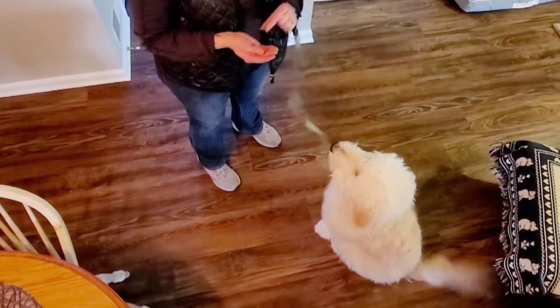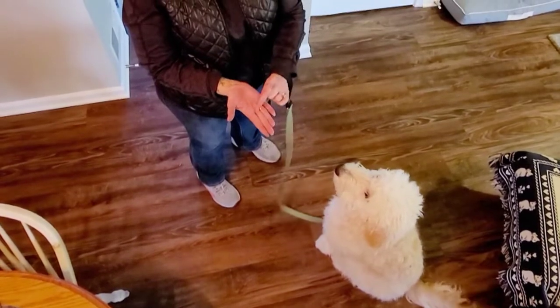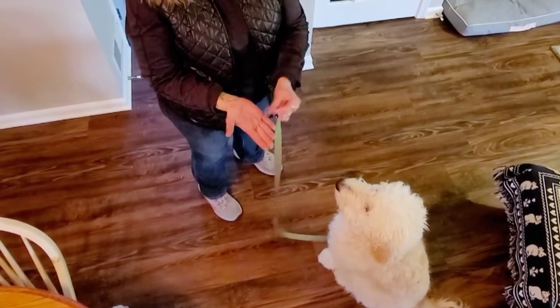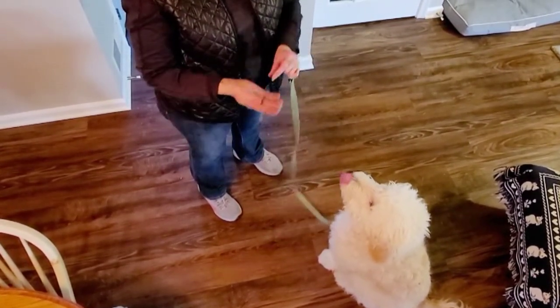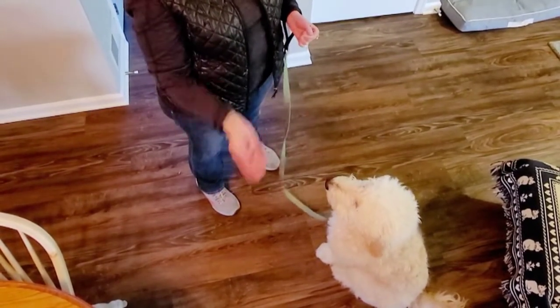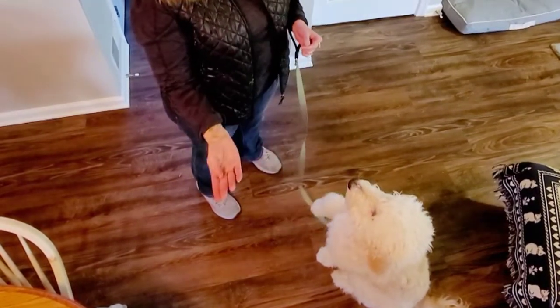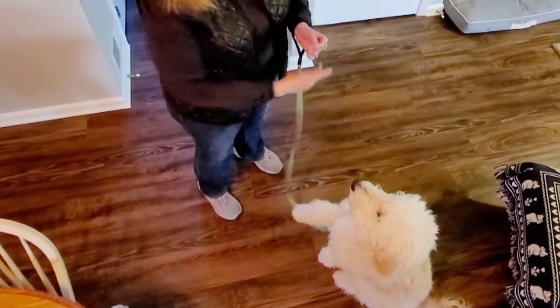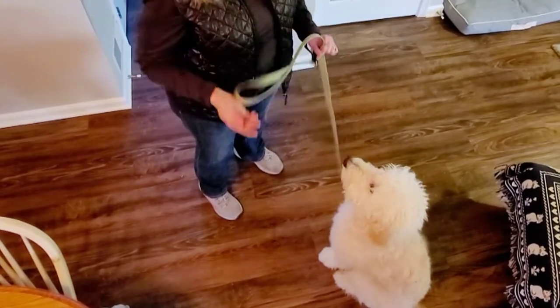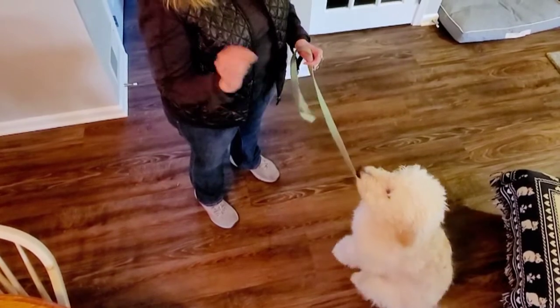We're gonna put the treat right here — put our fingers together, put the treat right where they meet. That way I can have a nice flat hand. I can do sit, I can do stay, I can say free. I'm putting my thumb right on that treat there and it holds it nicely. Plus I don't have it like this where he can kind of get my fingers.